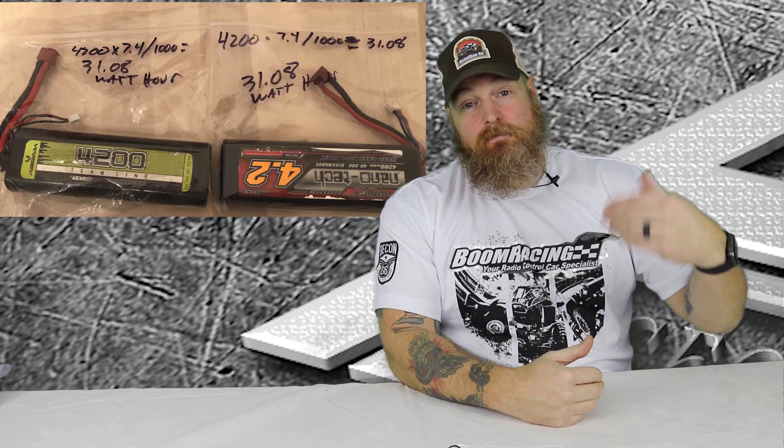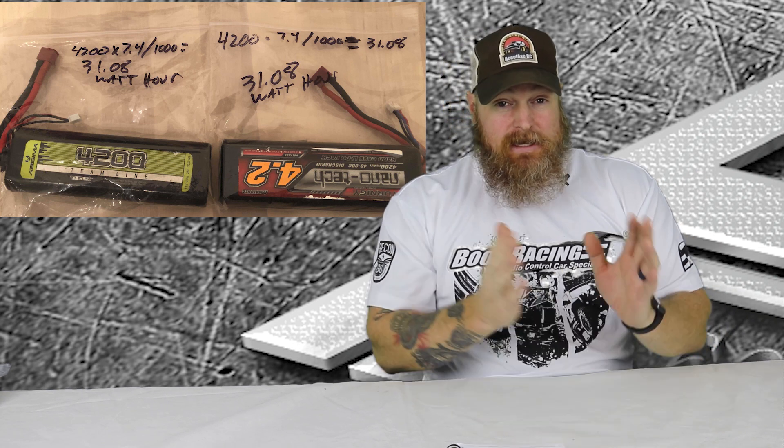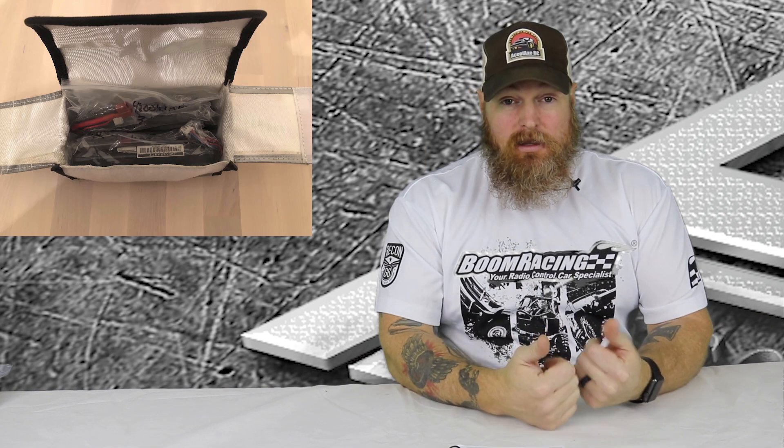First off, to make sure your batteries don't short, they want the terminals covered. So if you have 4mm bullet connectors, put black tape over them. With the ones I have with Dean's leads or Traxxas leads, I usually just put the battery inside of a Ziploc. No matter what, I always put the battery inside a Ziploc. Then I'll put both batteries — because I try not to travel with more than two — in separate Ziplocs inside of a LiPo bag.